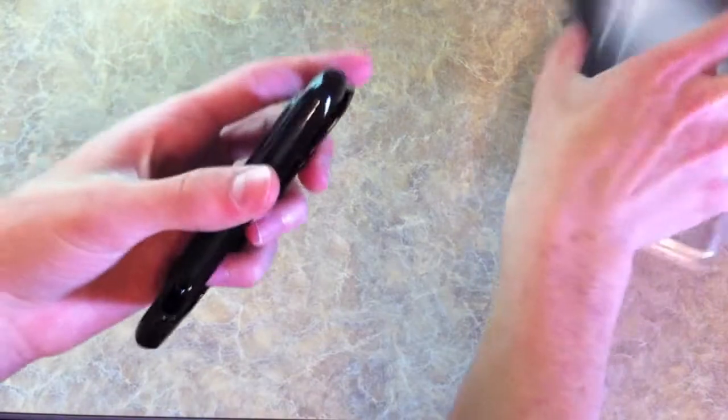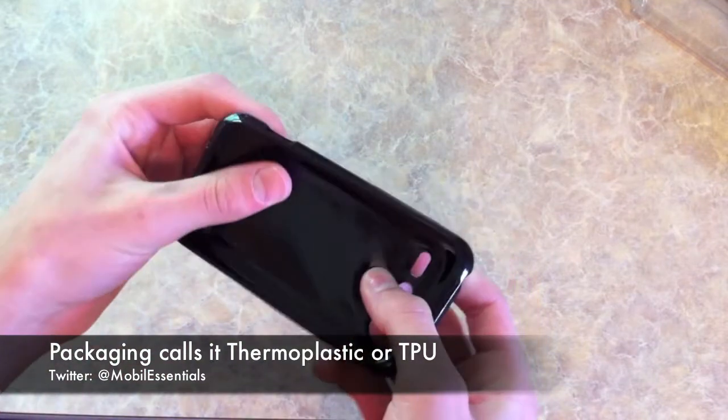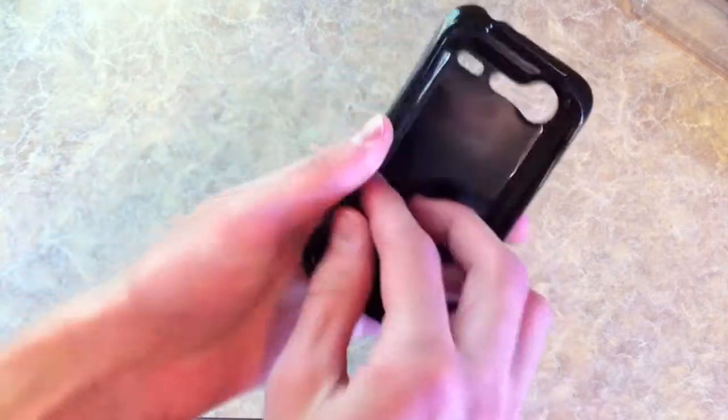So, this isn't a silicone case — it's rubber — so it's flexy as you can see, but it's not squishy like you would find a silicone case to be. It's molded to the fit of the Incredible.